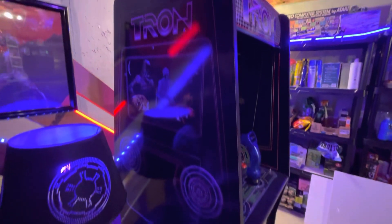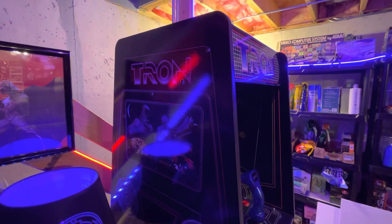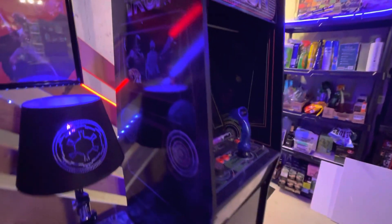Discs of Tron I didn't play as much, but I'm really learning to like it. I'm kind of liking it better than the original.